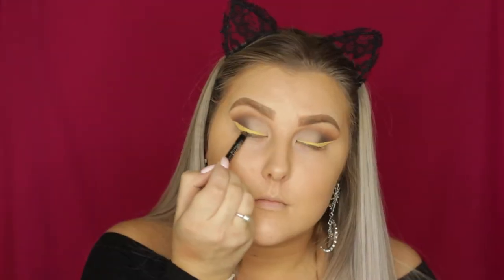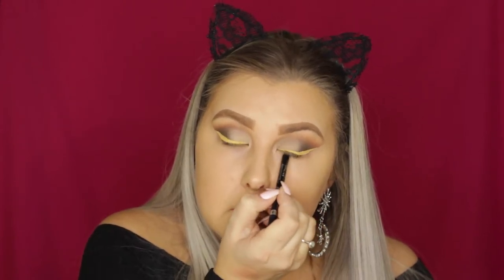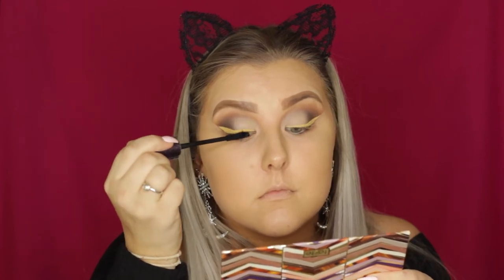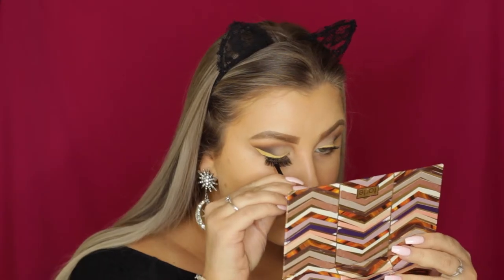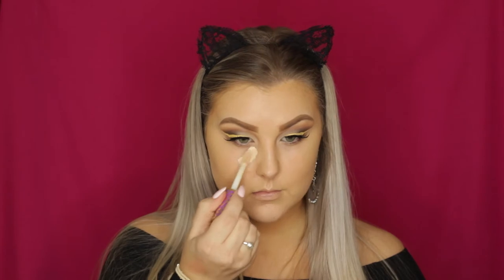I'm removing the tape to reveal the nice crisp line, then tight-lining my eyes with a Rimmel black kohl pencil as usual. I give my lashes a curl before applying some Lights Camera Lashes from Tarte. The false lashes I used — the Ardell Wispies 810 — aren't my favorite style, but they'll be listed below along with everything else.